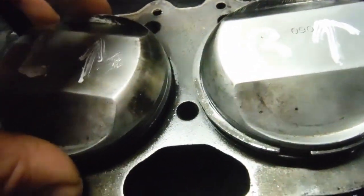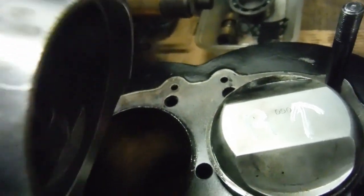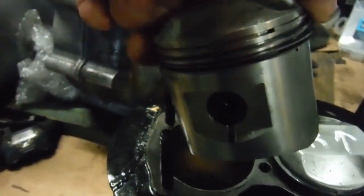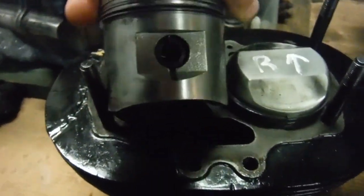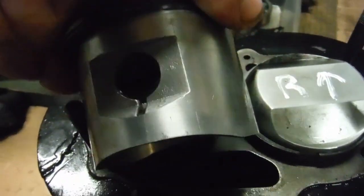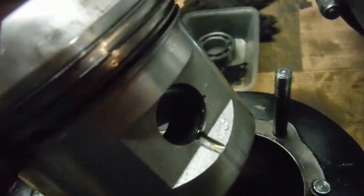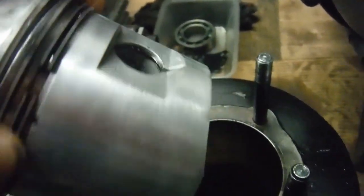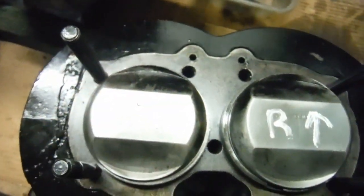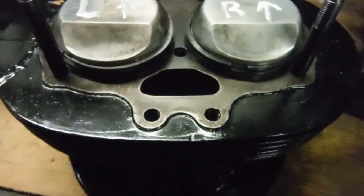But the strange thing is — unless you're some sort of magician — whoever took this apart left a circlip on the outside. Normally when stripping a twin cylinder engine down, the circlips on the outside are the easiest to get at, but the inside one has been taken out. Going to the right piston, it's the same sort of story: there's a circlip left on the outside and the circlip from the inside is gone. So I have a hunch that really the pistons are from opposite sides to how they're currently marked.